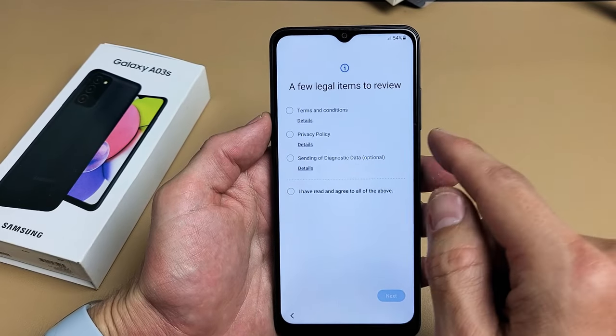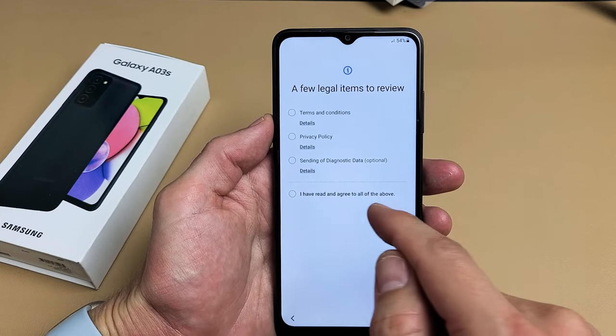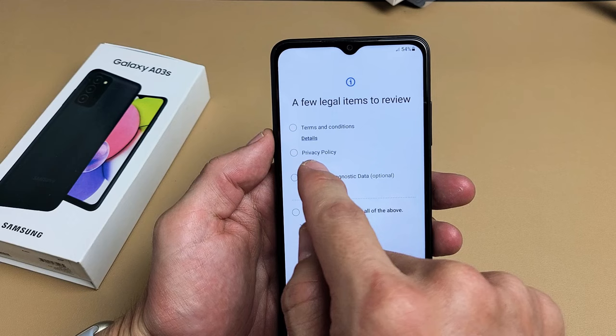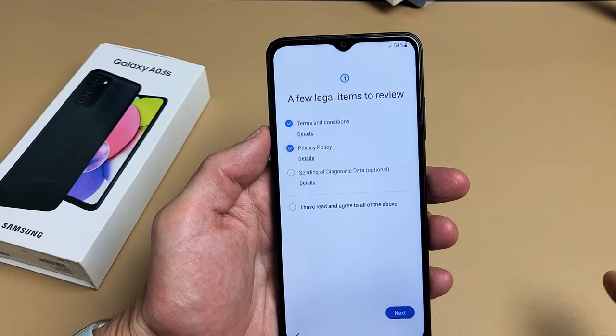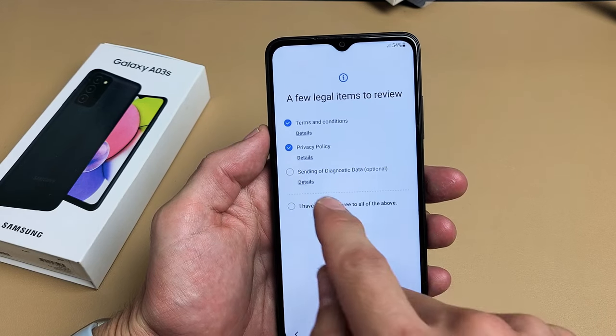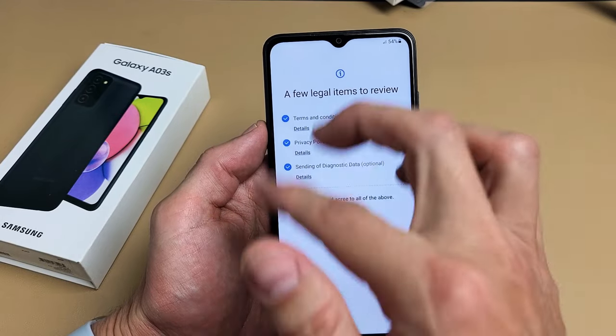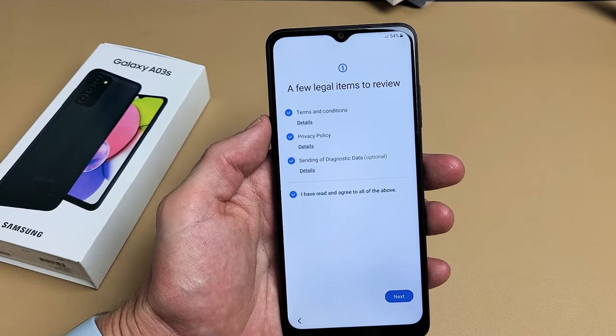There are a few legal items to review. Go ahead and click the details on those. The first two — Terms and Conditions and Privacy Policy — you must have those checked in order to proceed. Sending diagnostic data is optional. Or you can just do all three of them. I'm fine with doing all three. I'll tap on Next.